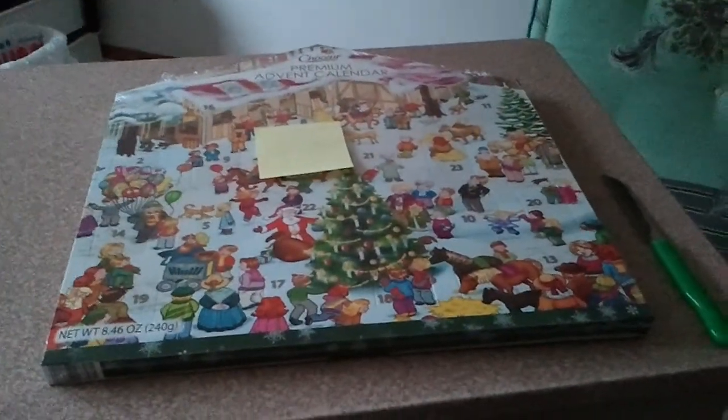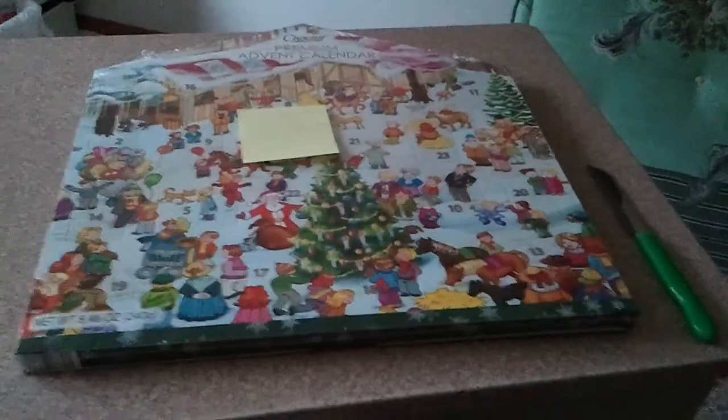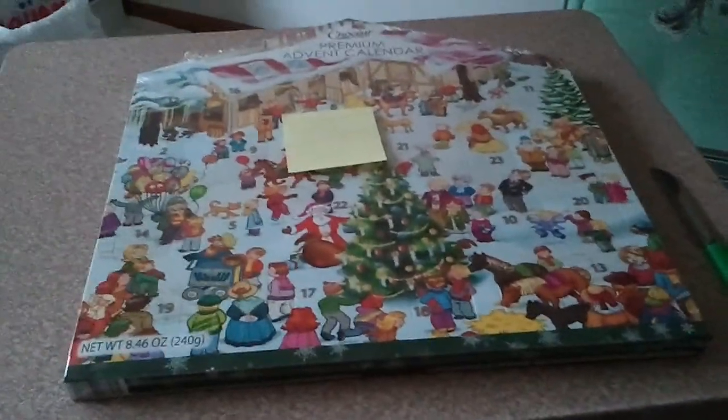Welcome back YouTubers! I'm your host 2Bunny, and today we are going to be doing a 2Bunny first — a YouTube video without a tripod.